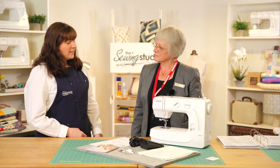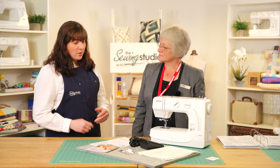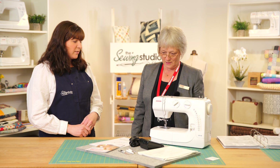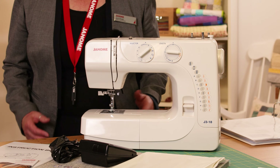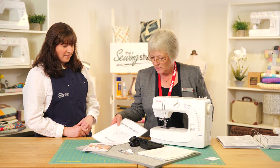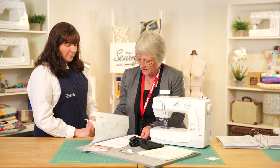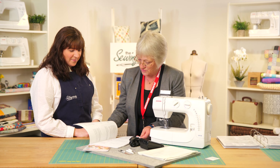So Jane, the J318 is a basic model, still mechanical, very easy to use. So what can customers expect to find in the box? When you get your machine out you will find the instruction manual, which as with all Janome manuals is very comprehensive and it will take you through everything — how to thread the machine,